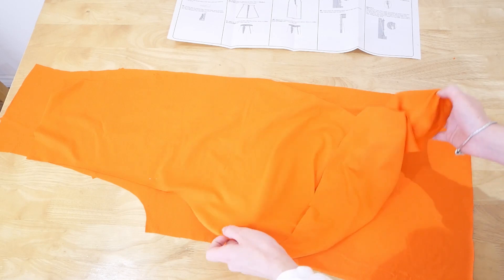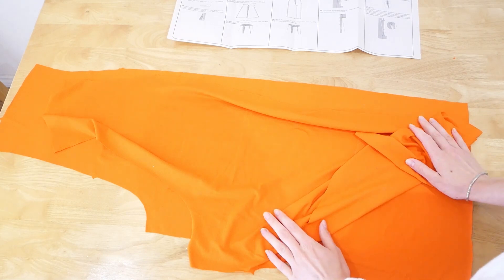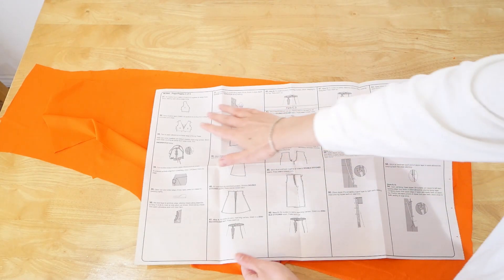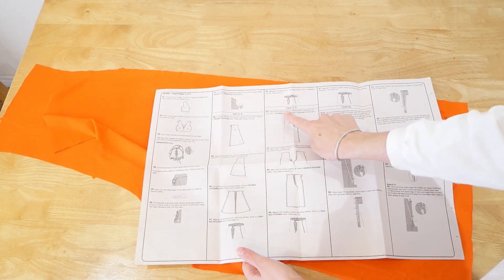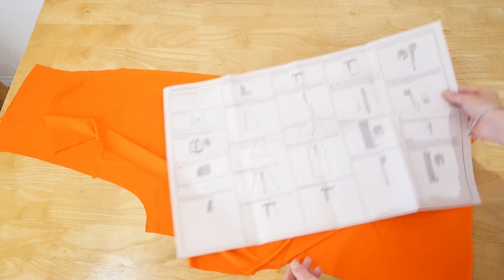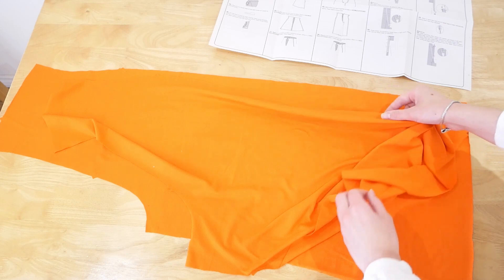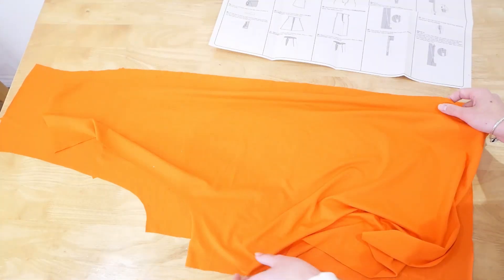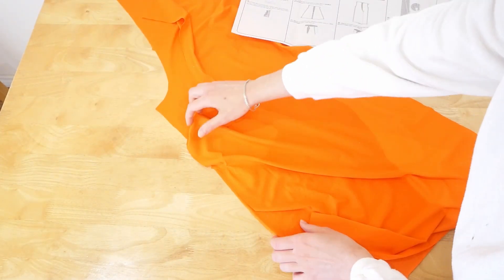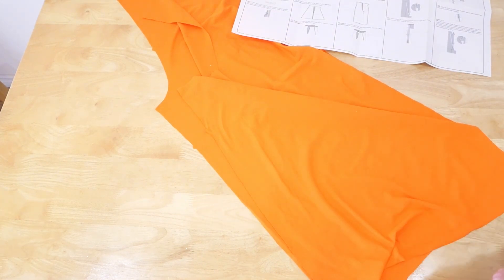Now we can move on to the leg section. I've got my front and back legs here — just one pair. As the instructions say for pants C and D, we're stitching the trouser front and back together at the inner leg in a double-stitched seam. However, because I'm overlocking I'll just do a normal stitch and then overlock the two together and press towards the back. The crotch is at the top and the inner leg section is below, so I line them up, pin them together, and sew.